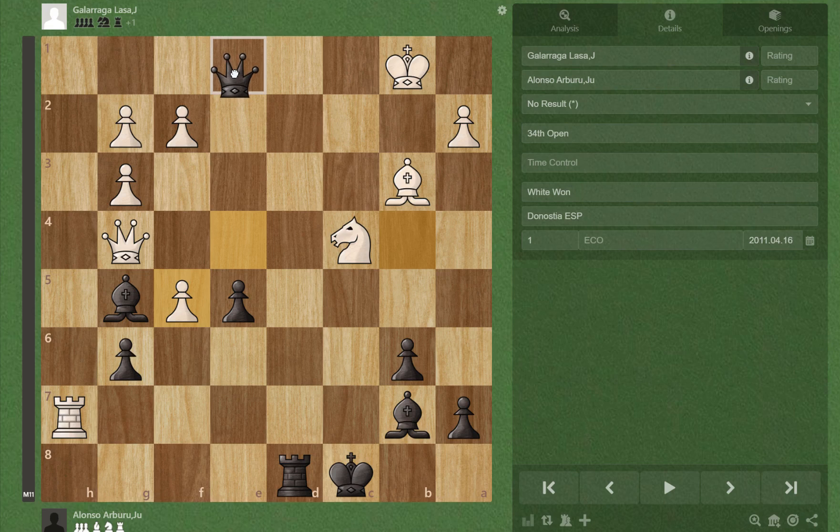We've just followed through with our plan: Qe1 check. If Kb2 or Kc2, there is Qc1 checkmate, and there's no other way to prevent it unless you sacrifice a piece like this.